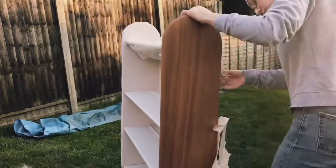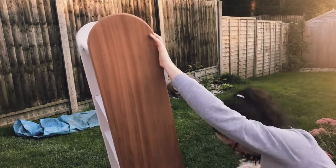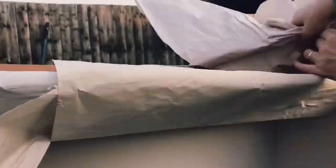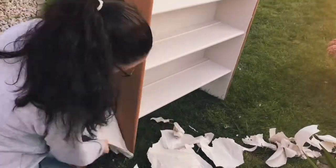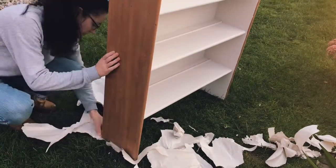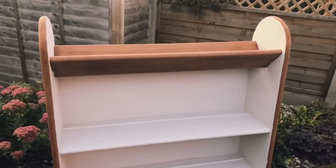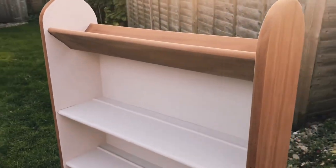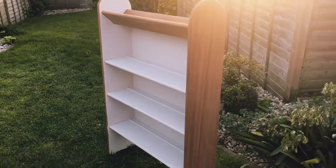This bit is also quite fun — just taking off the masking I did earlier. Now you can really see that lovely contrast between that off-white ivory paint and that lovely warm walnut. And there's the finished article — apart from a couple of coats of wax on the wood parts, which really bring out the sheen and make it look even more special.